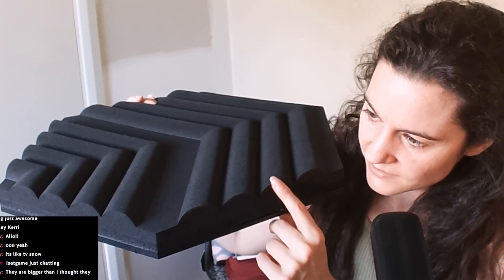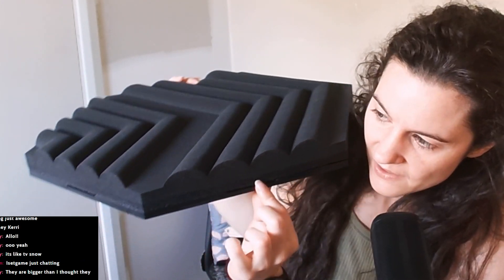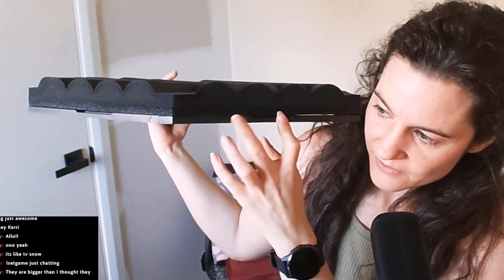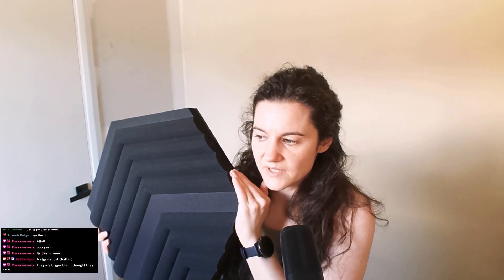What I noticed while unpacking these is that there's a layer of foam which helps to bounce sound, but there's another layer underneath. You can kind of see it in the light — there's another thin layer there, and that material is actually the same type, just a lot thinner, as the acoustic paneling I use in my voiceover booth. So they should be pretty good quality.